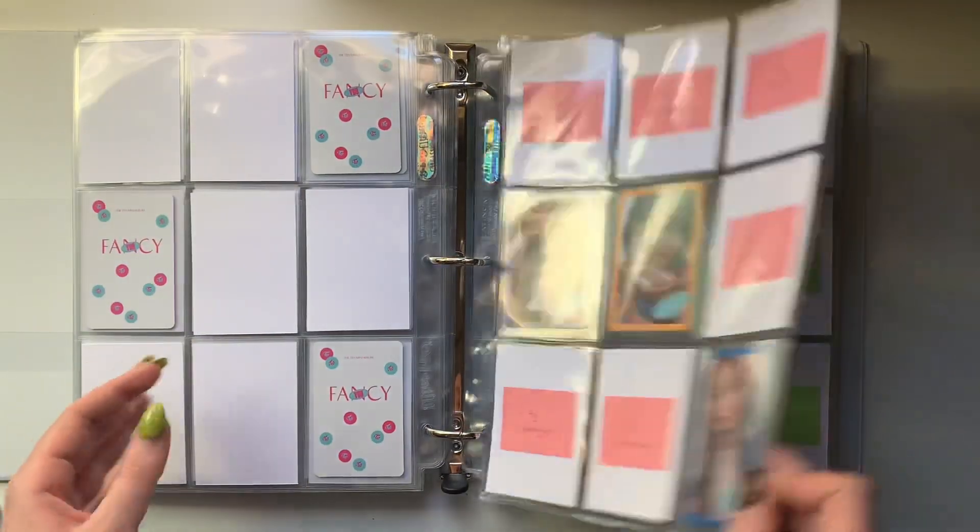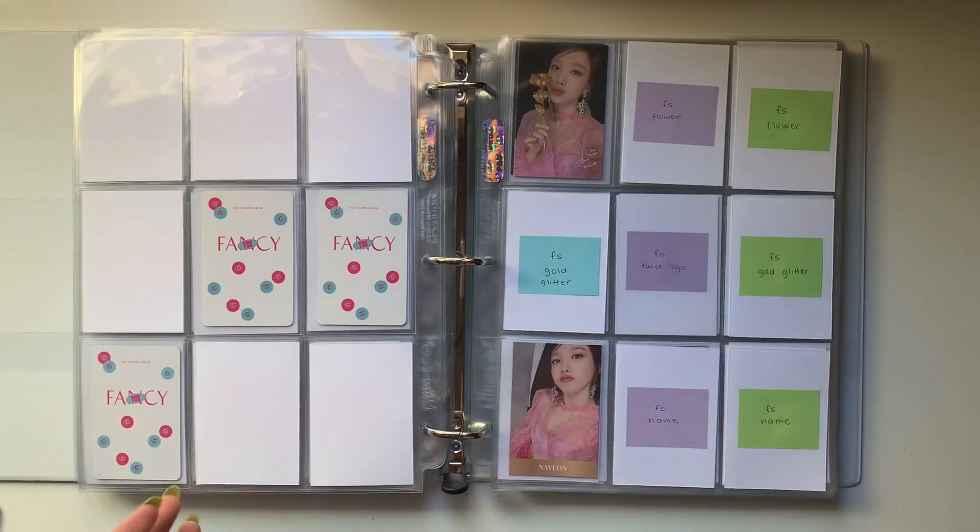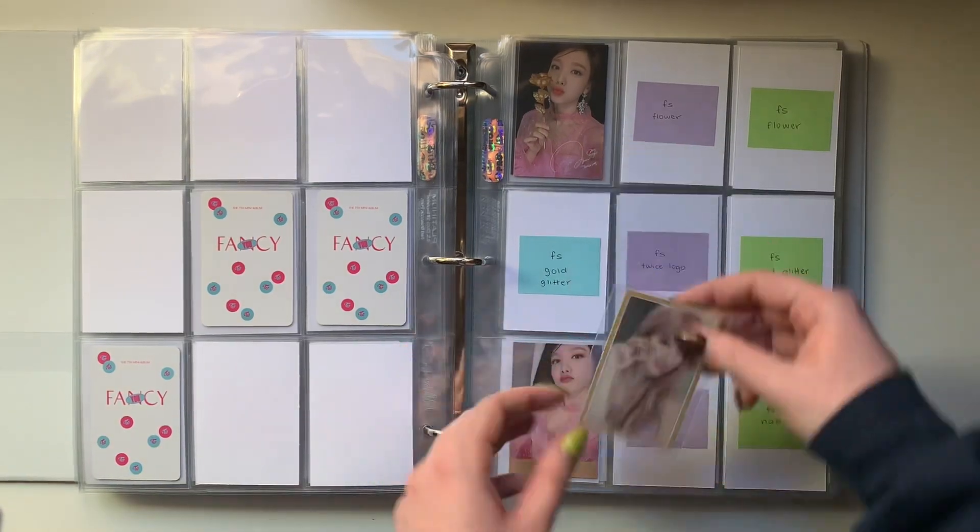Nothing new here for Feel Special. I do have one Sana card and it goes right here in the middle.